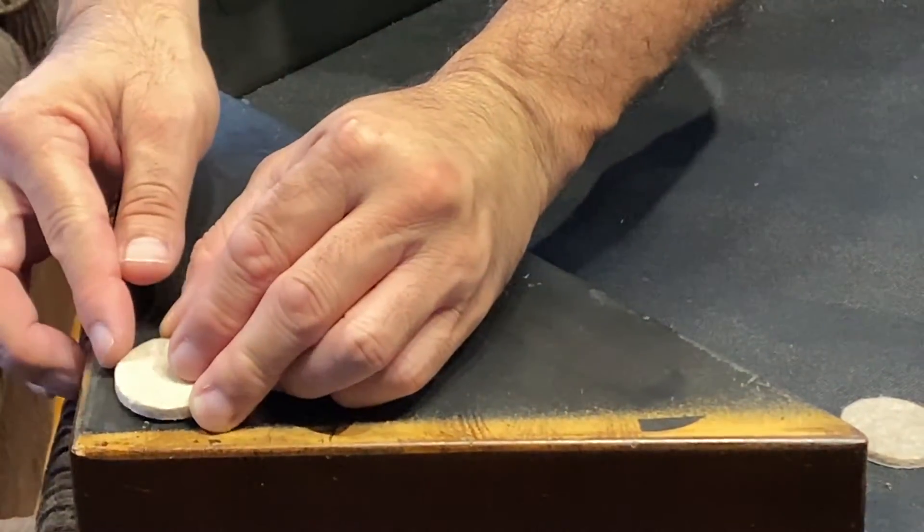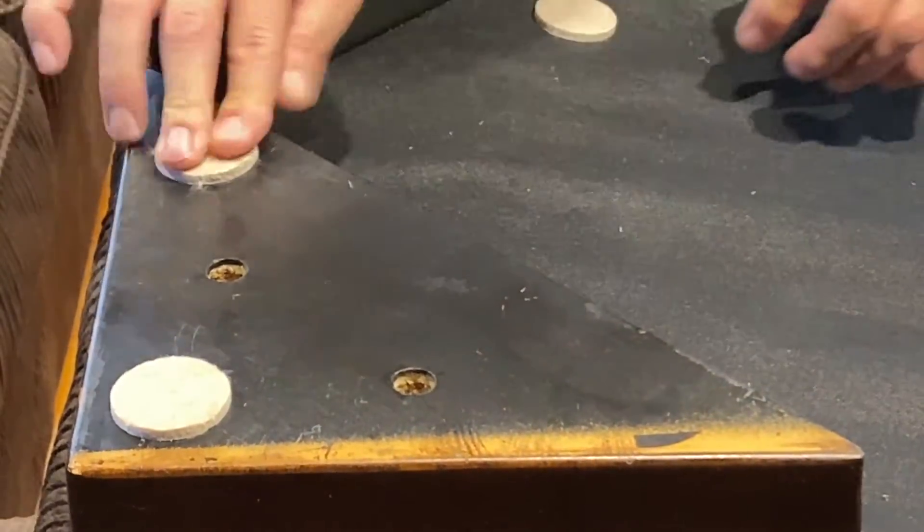I can now install new felt pads. Here's another video you might be interested in.